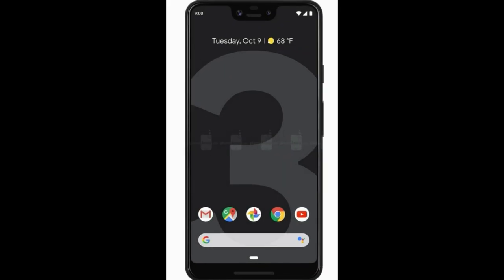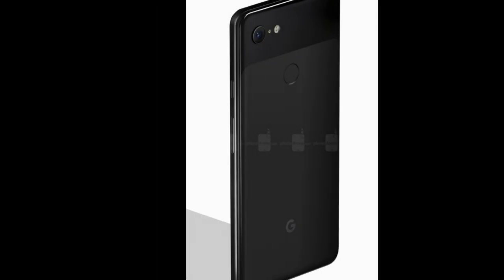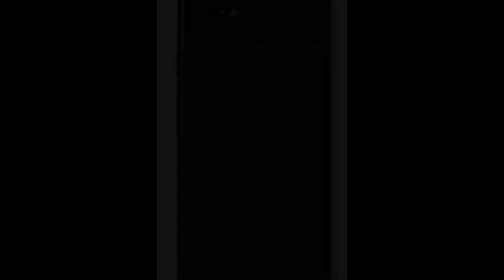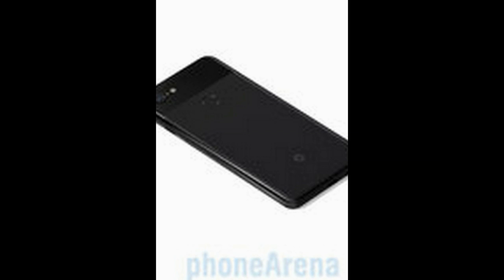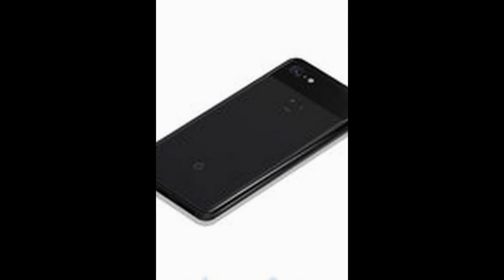Display benchmark: Screen size 6.3 inches, resolution 1440 x 2960 pixels, pixel density 522 PPI, screen-to-body ratio 83.12%. Features include HDR video support, scratch-resistant glass with Corning Gorilla Glass 5, ambient light sensor, and proximity sensor.